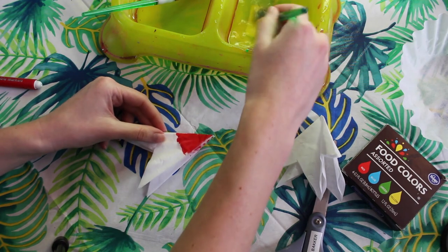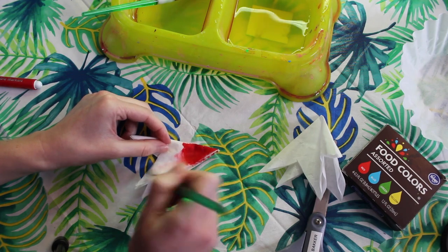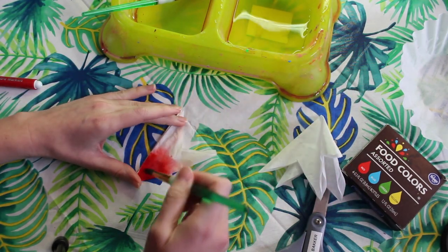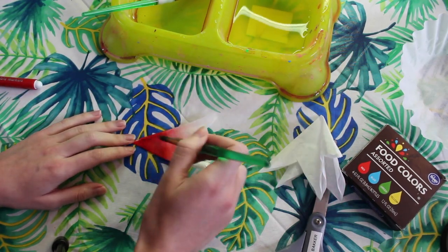If you're happy with how you've colored, now we can start adding the water. I'm going to paint and you're going to see the color start to spread out on the coffee filter. The water is going to absorb into the coffee filter and the washable marker will start to spread out.